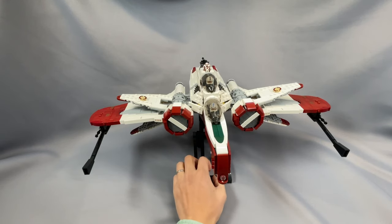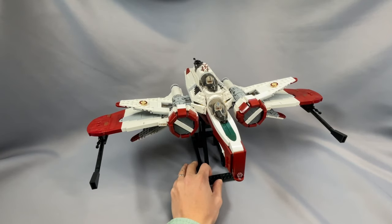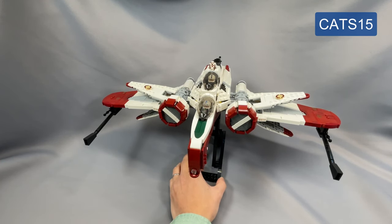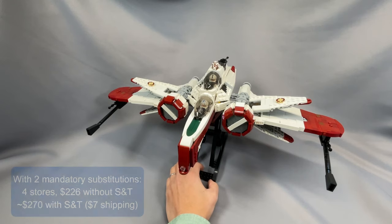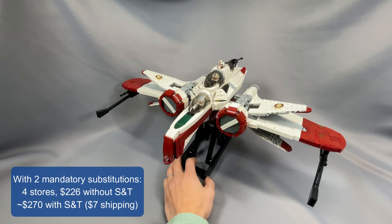Today I am reviewing the Aggressive Reconnaissance 170, or the ARC-170 Starfighter, designed by Thomas Jenkins and distributed by BrickVault. If you're interested in building this or any other BrickVault model, you can take 15% off the cost of your order by using my discount code CATS15. I do receive a small amount of compensation when you use my code, and this is an amazing way to support my channel while taking a bite out of the price of the instructions. I was getting four stores and $226 without shipping and tax, or about $270 with shipping and tax, using a $7 shipping average because the quantity of pieces you're buying from these sellers would be pretty high.